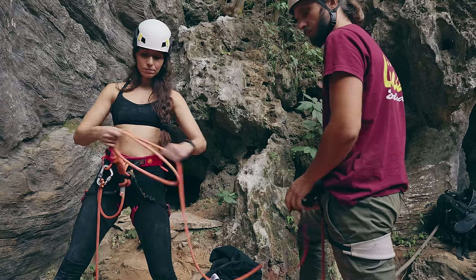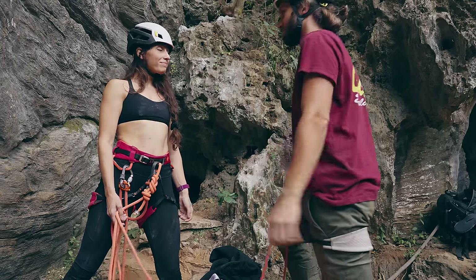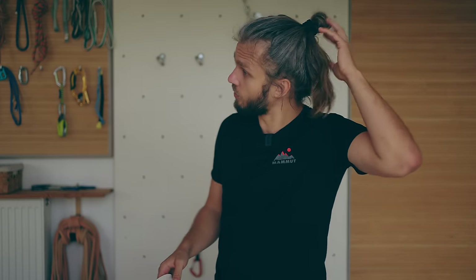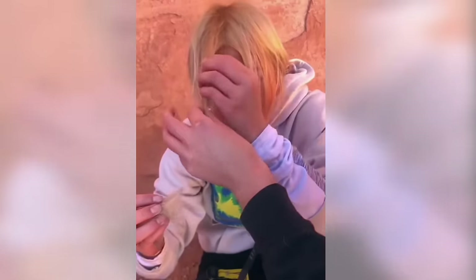While the belayer is checking the climber, the climber should be checking the belayer too. One slightly annoying thing some climbers do is when they take the rope and pull on it to test if the belay device is working — but who likes to be pulled around? Instead the belayer should do this pull test and the climber should observe. Also if you have long hair, take care of it because if it gets into the belay device it's really difficult to self-rescue. That's another reason for wearing a helmet as a belayer, because it can keep your hair on the back side.